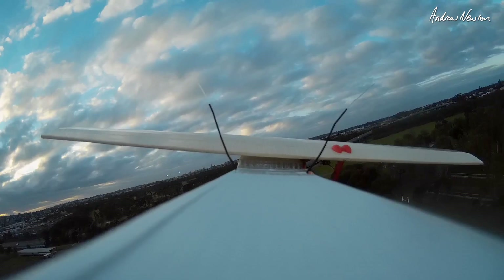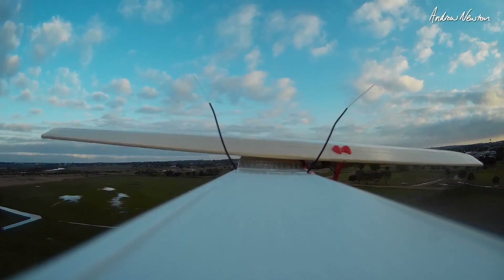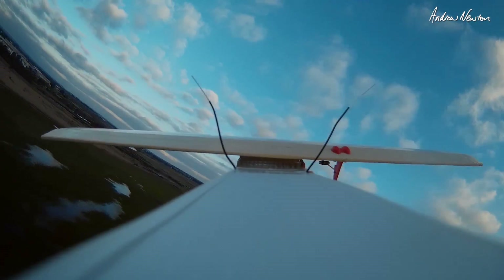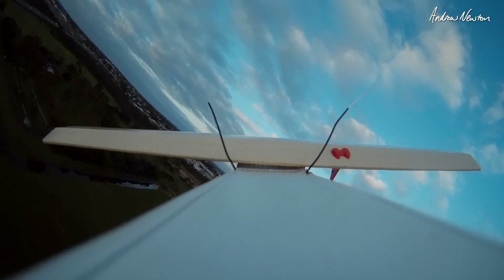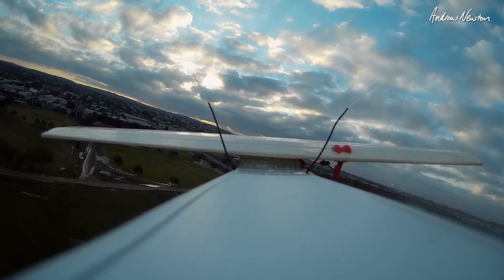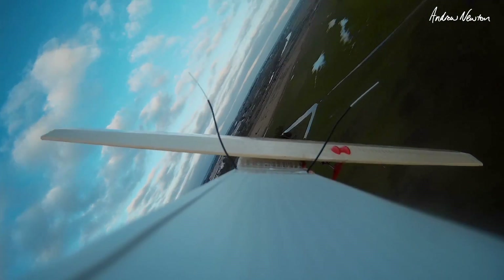It doesn't like being nose heavy. CG back a little bit. It's nice and smooth just cruising around, but in the turns it struggles to get the nose up. It's fine if you do shallow turns, which is probably the best thing to do. I think the CG is best a little bit behind the halfway mark, more towards the rear. I'll do more testing a bit later on. It's getting a bit late and dark at the moment but look at those lovely sun rays up there.